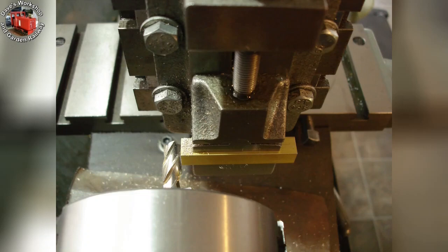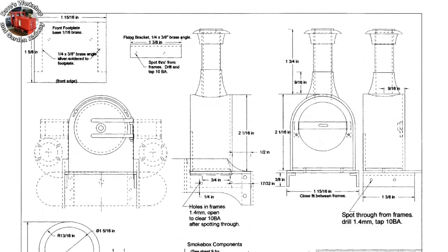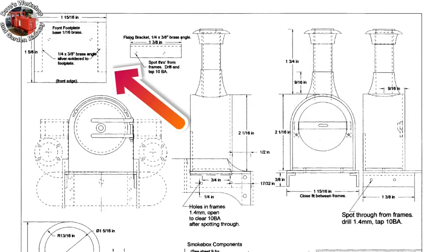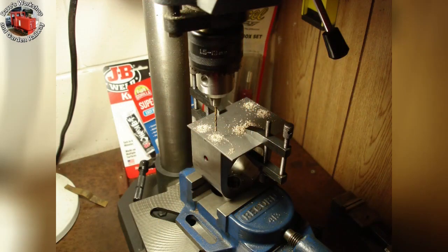I am departing from the plans and not having a separate inserted smoke box floor. This is the smoke box floor. The smoke box is specified to be all brass, and all silver soldered together. This is the front footplate. The smoke box mounting angle pieces have been fitted to the bottom inner of the smoke box. I have just drilled through the front footplate and into the angle pieces for the fixing screws, showing the brass swarf from the angles. The steel front footplate had been pre-drilled beforehand.